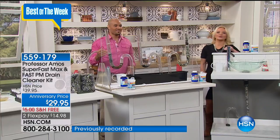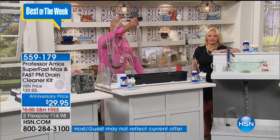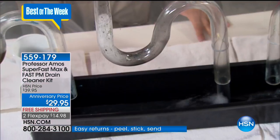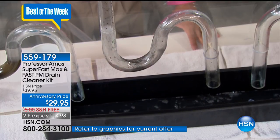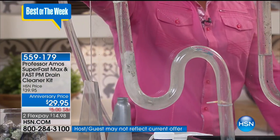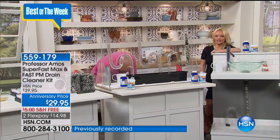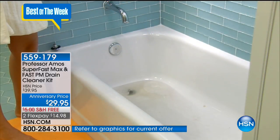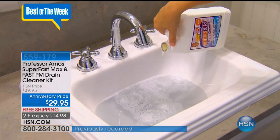We're going to say hi to Pat in Nebraska. She has both the Superfast and Chaka Clean and uses both. Her bathroom had hard water staining and it just took it right off. For the Superfast: she has a daughter and granddaughter with long hair, and it completely cleaned out her pipes within half an hour. She thinks about the money saved versus a plumber and recommends both products. She's given them away to several people and they've all loved them.